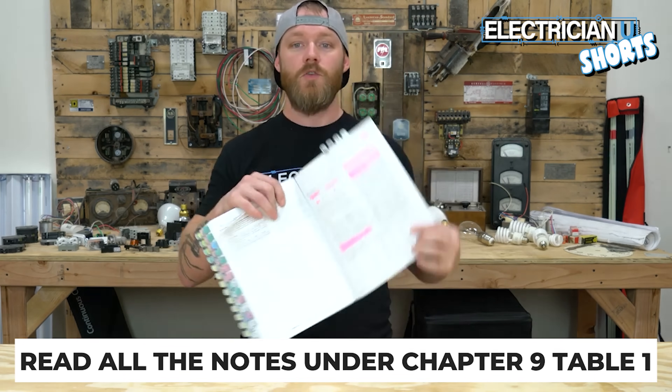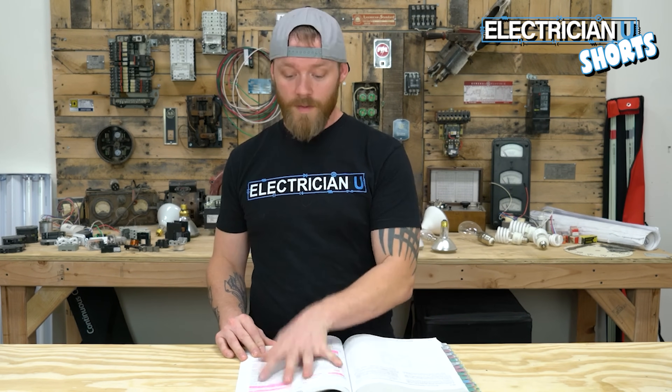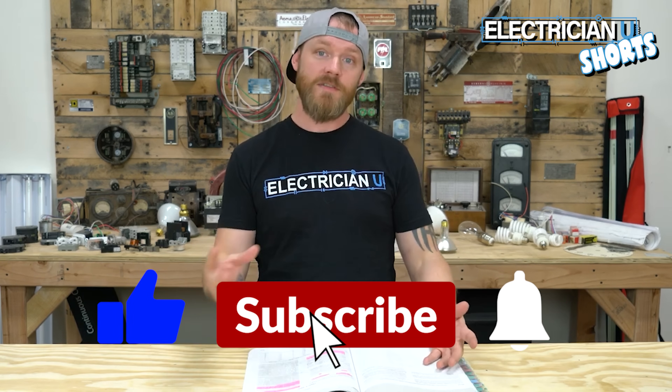Make sure you read Chapter 9, Table 1 and the notes — it gives you a lot of useful information about conduit fill. Familiarize yourself with Chapter 9 Table 1, Table 4, Table 5, and Annex C, and you'll have a really good understanding of what you need to be doing with these conductors and the conduit you're trying to put them in.